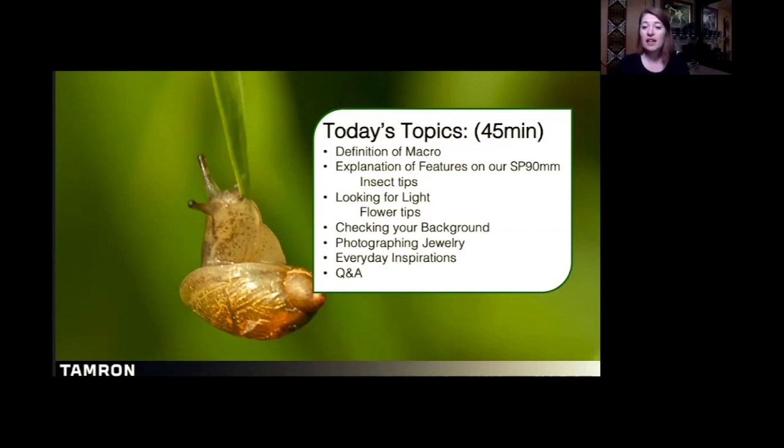I'm going to take a couple of slides and actually explain the features of our 90D macro, because in the field, when I'm working with other photographers, we get a lot of questions about what all the switches and dials mean and how they can help you with the type of photos you want to shoot. There's going to be some insect tips in that section as well.